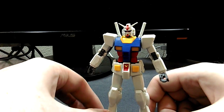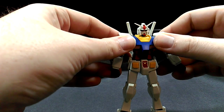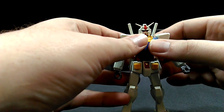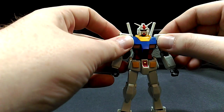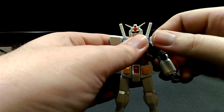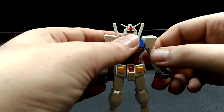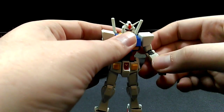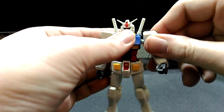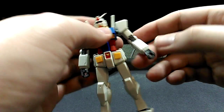With everything back together, the proportions are nice. It's engineered like a modern high grade. The ball joints — I believe it started with Double O and definitely continued into the Build Fighters line and the Unicorn kits — where they're doing these new high grades, they have this style of joint, which adds a lot of posability and kind of a unified technique. Build Fighters took advantage of this, so you could, you know, stick your Wing Gundam arm on your Build Strike, or whatever.